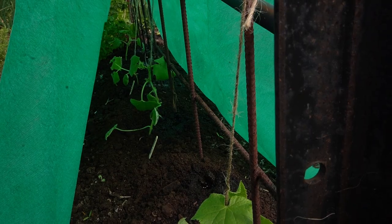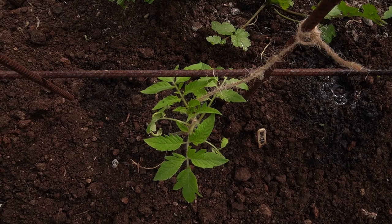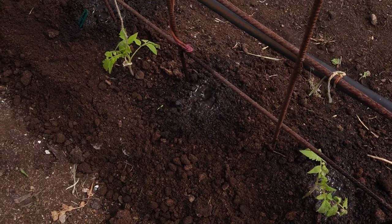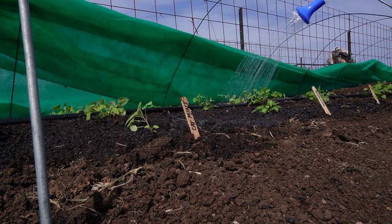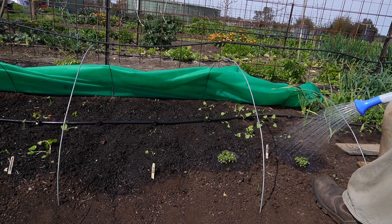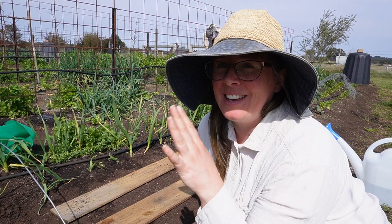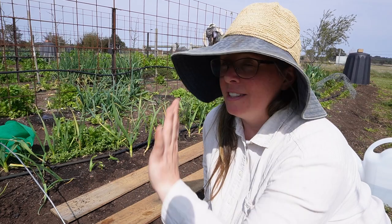I've planted most of the first raisings of tomatoes and they are doing really well. I have some out in the open and others under frost cloth. I've also planted all the cucumbers under frost cloth, and I've been taking really good care of all the seedlings I have just planted from my first lot of seedlings raised inside the house.